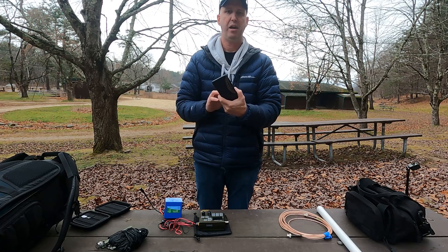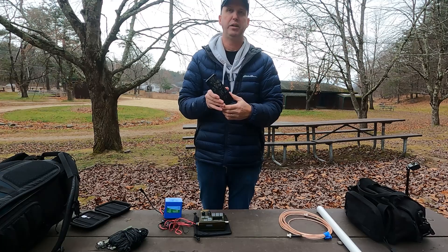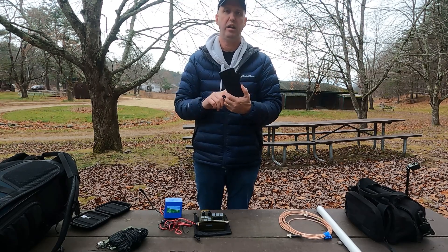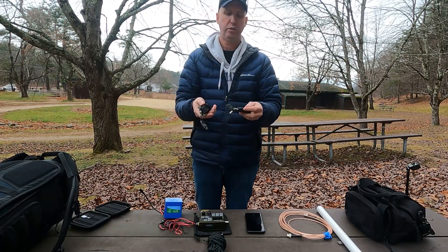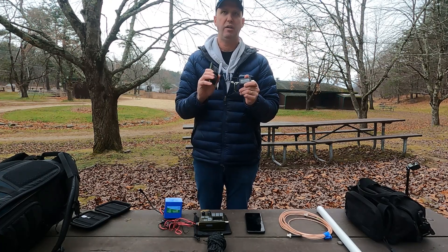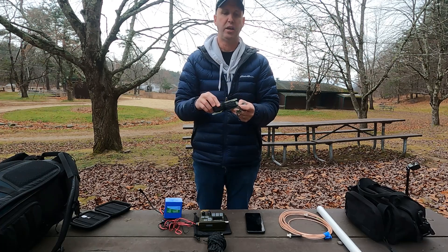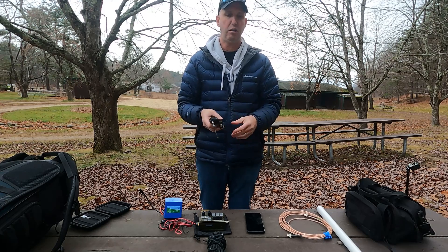We'll be doing a test today for FT8 because band conditions aren't great — there have been a couple of solar storms as I'm recording this on December 2nd. We'll see what we can do on both sideband and FT8 today. I'm tying it all into an ultralight antenna from Reliance Antenna called the Bug-Out NFED half-wave, covering 40 through 10 meters, wound on green kite/antenna winders with poly-stealth wire.